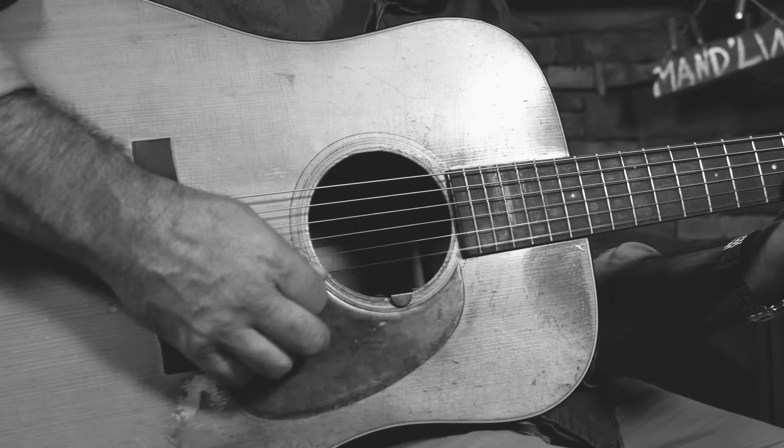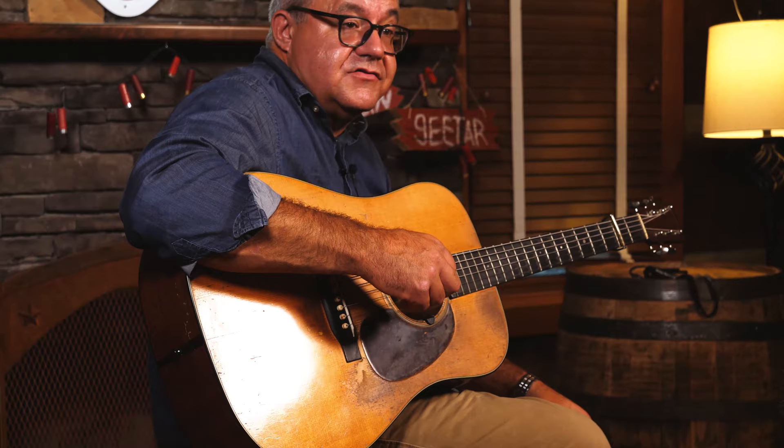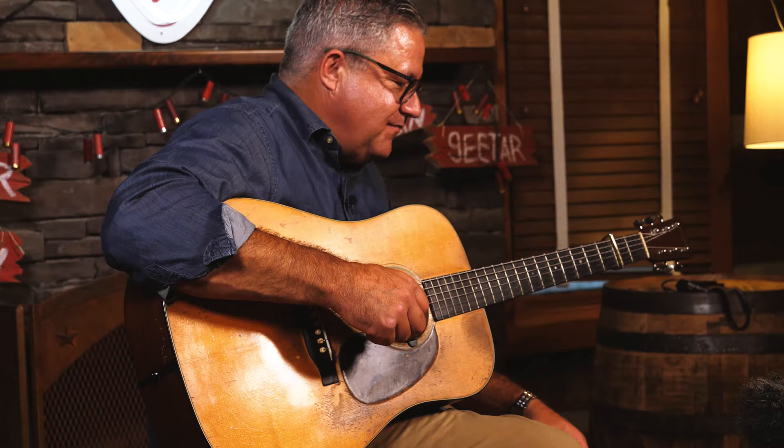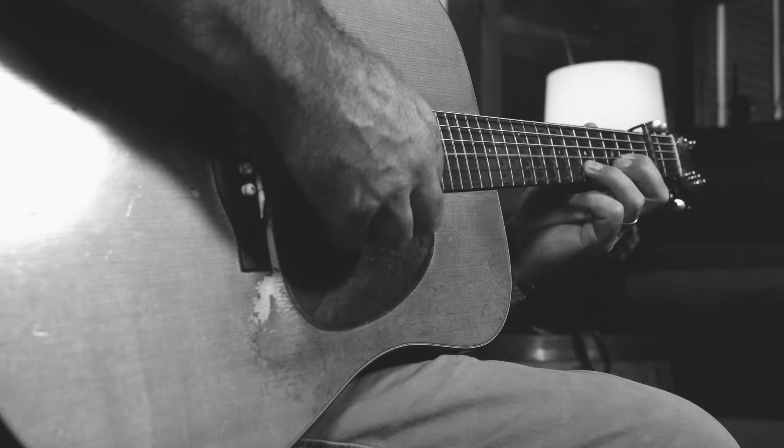This one's got the stamp on the back as well as the decal on the front. In 1935 this guitar would have cost you $60, and the case was about half of that — so the case was worth a lot. I've got the original case at home.